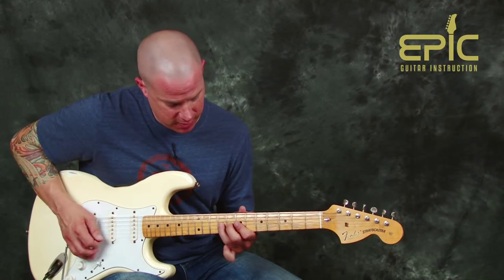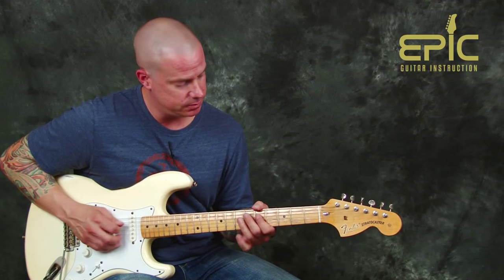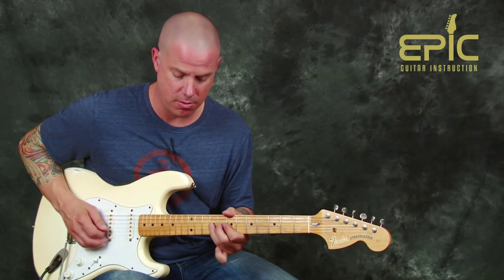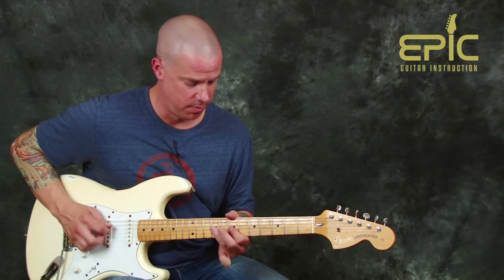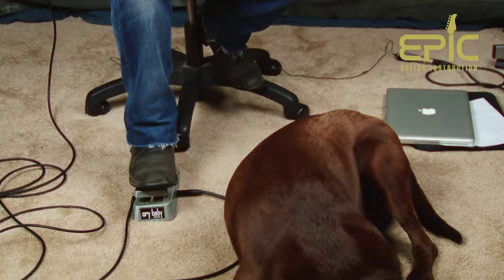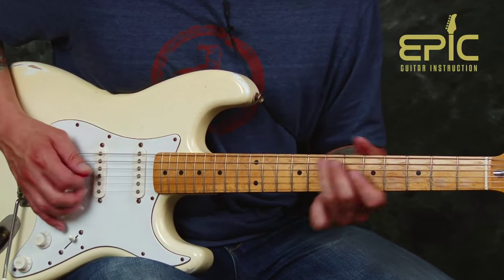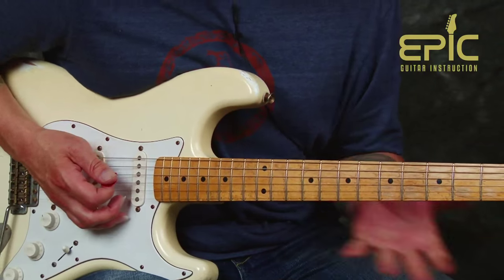Going back into the riff — that's our first little inflection at the end. And that's really what we're working with. You could trill some of those things, but the wah-wah adds all of our nice effect.